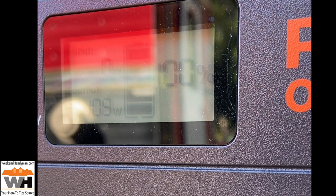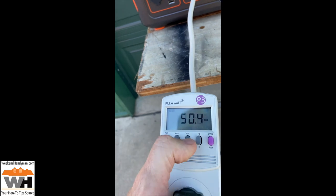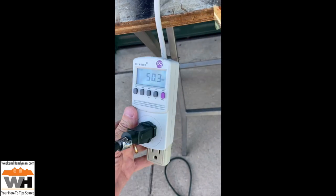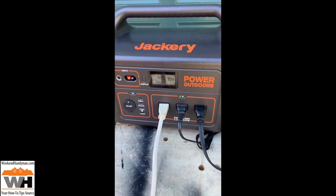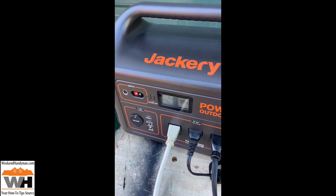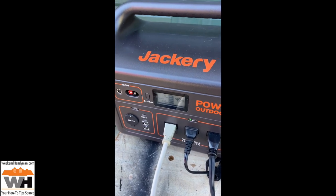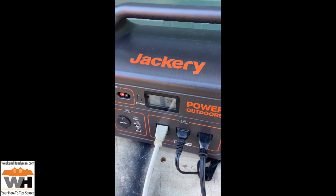I'm switching over to the kilowatt meter to show wattage. This is one tower of speakers on standby — it's using about 50 watts, which matches what you're seeing here. Now we're going to get our music started and get things ready to go on our test, taking the volume up a little bit to see what this all entails.